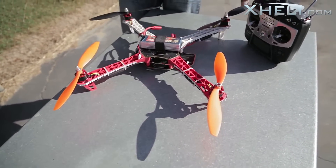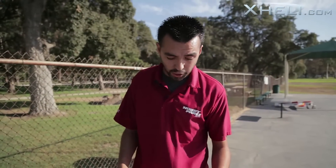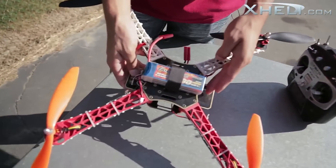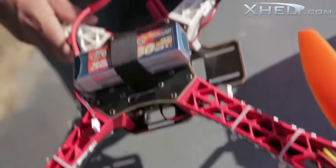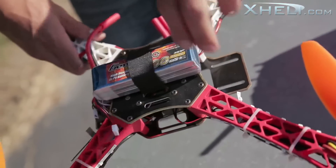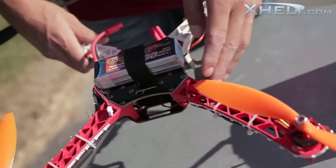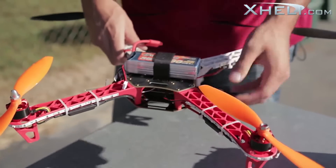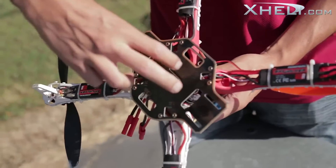One thing I want to mention about this quad that I did notice — I don't know if it's just this sample or the whole production — is that the board is mounted sideways. If you put a GoPro on the quadcopter, it's going to be flying forward but your camera mounts off to the side, so it's kind of not going to work out. What I'm planning on doing is switching this board and turning it around.